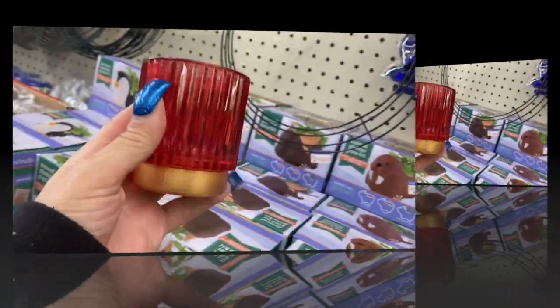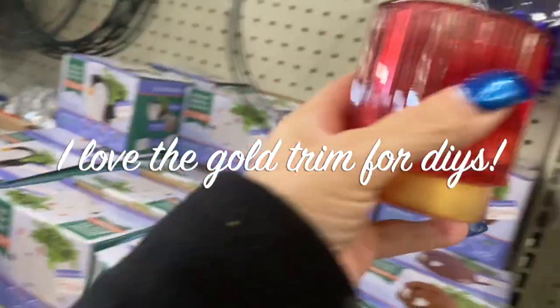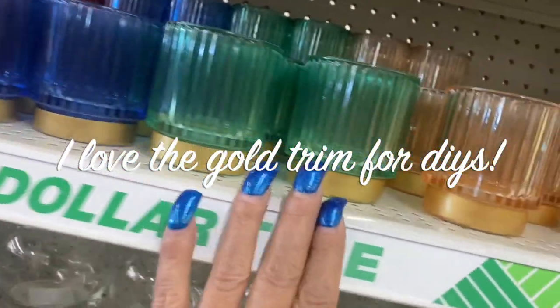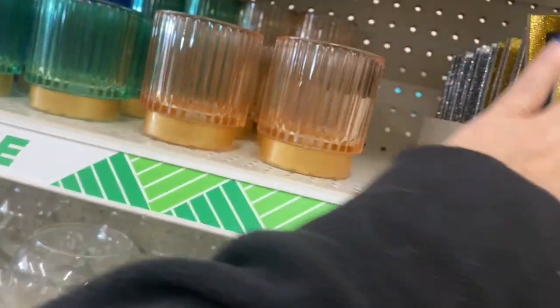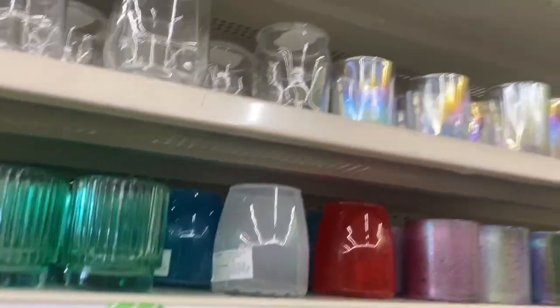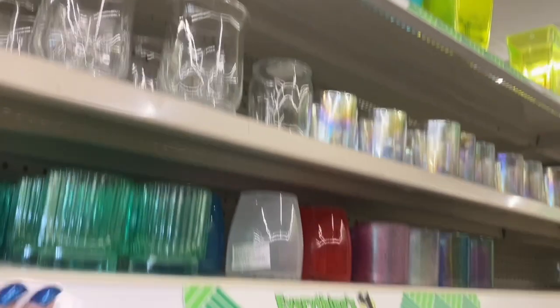Look at these — they're beautiful, they have that gold edge. These are in red, blue, green, and that peach color. They're stocked up here on their mirrors with the glitter edge — silver and gold and the iridescent on the side — and those are the plastic ones.